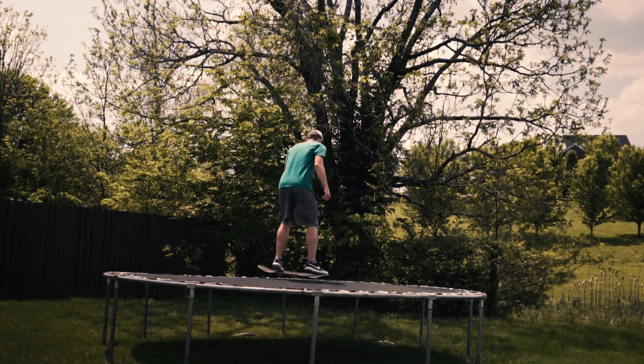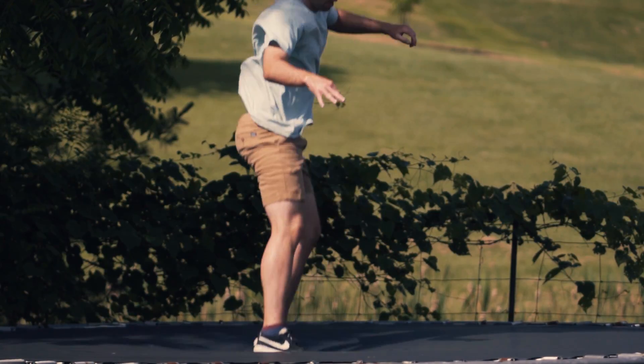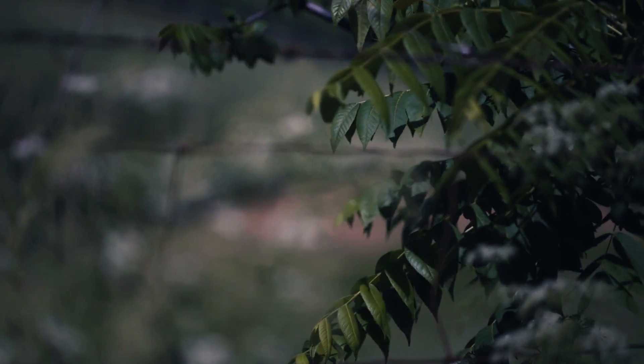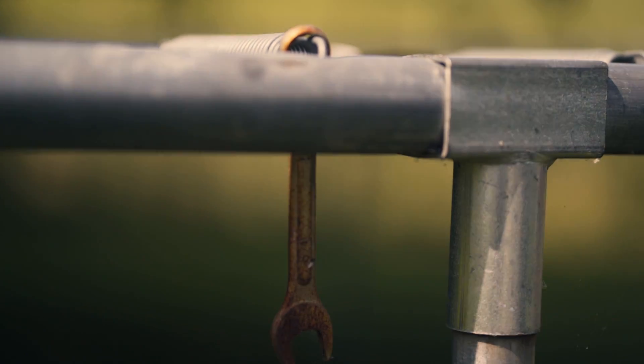I feel like I can learn tricks faster and easier if I practice them on the trampoline first and then get on my skateboard. I've had this trampoline for over 10 years and it's falling apart — it's not my only trampoline. I'm actually about to get rid of this one because it's dangerous; it has a hole in it. It feels so good to be young and somewhat athletic.